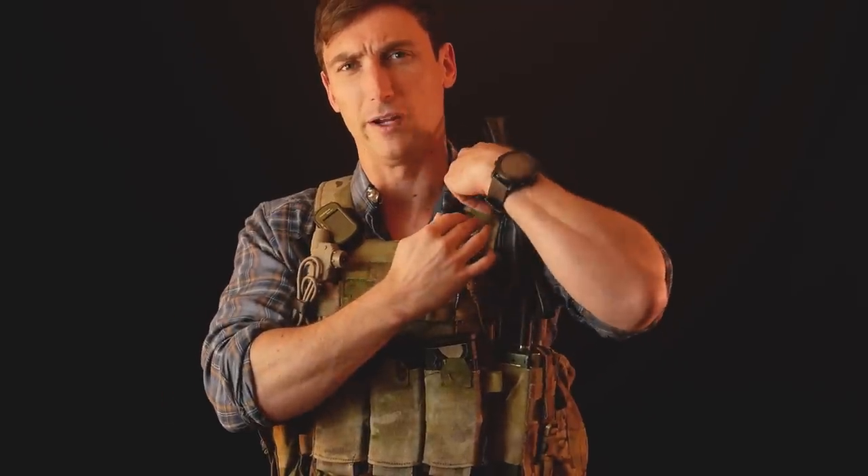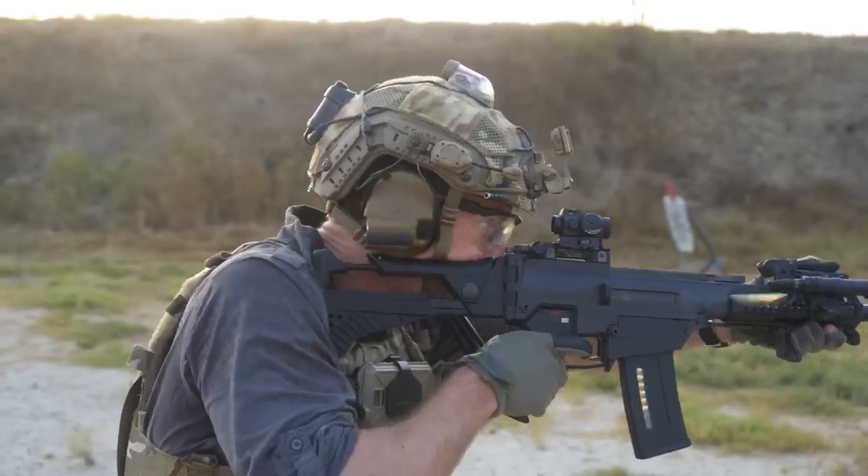Many plate carriers live and die by the attachment point of the shoulders. The Cry JPC famously had a weak point there — the material, while very lightweight, tended to wear through, and once it did, you're kind of SOL. The plate carrier kind of broke and had to be refurbished by a variety of companies. In fact many companies built their living off of fixing the JPC. One thing I really appreciate is that the fabric for the Spiritus is continuous from the plate bag itself into the shoulder attachment point.